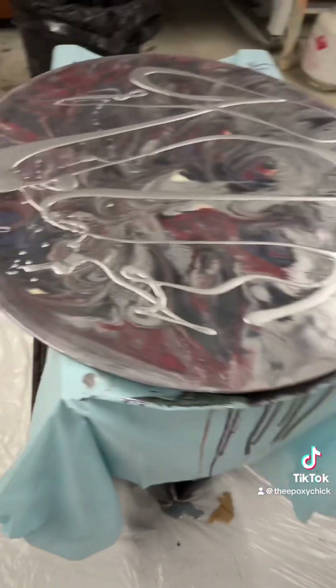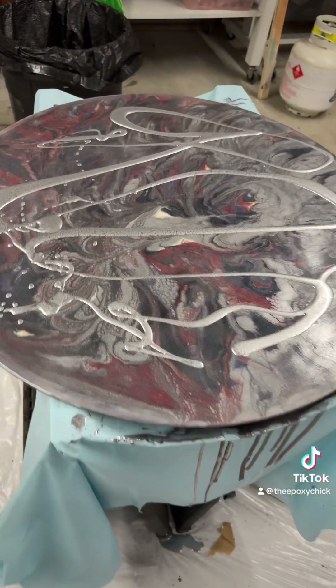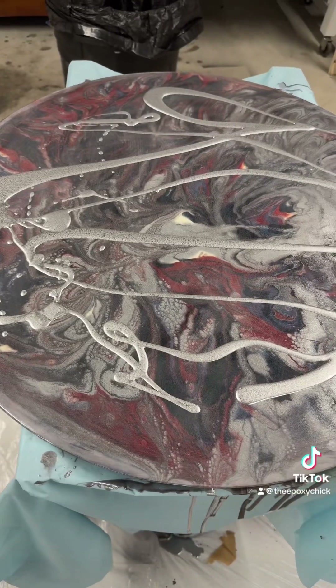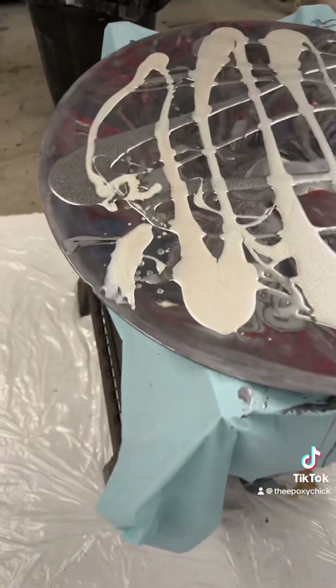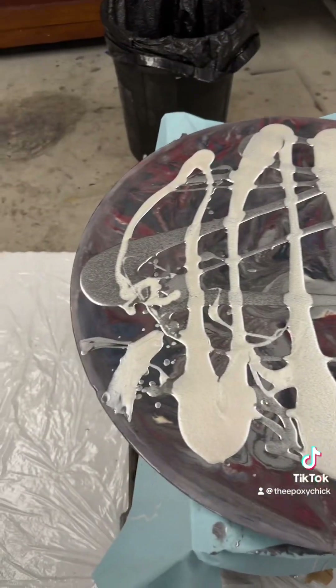I went ahead and did the silver first, so that's a lot less than it was yesterday. I'm still thinking about taking a little bit more off, but we'll see what happens when I pour the other colors. Here's the white — it kind of covers up the silver, so I think we're gonna be okay.